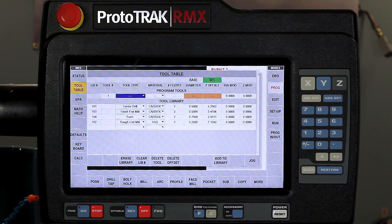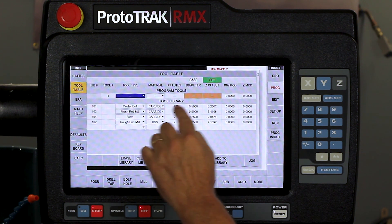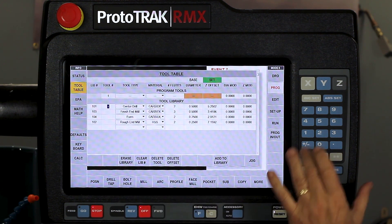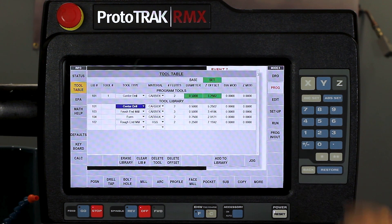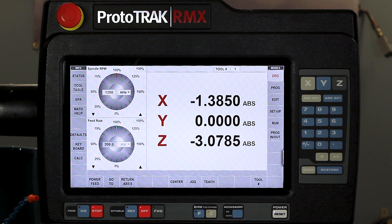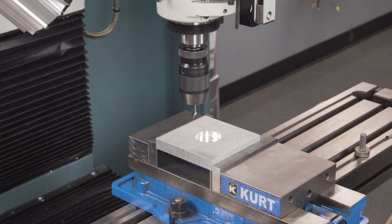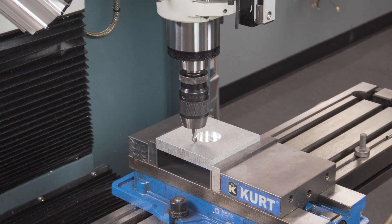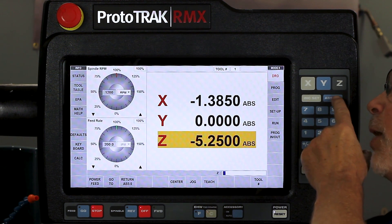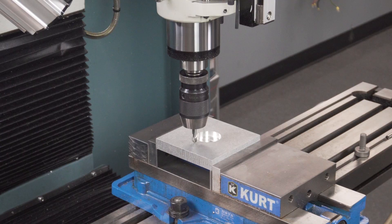I'm ready to make the part, but I have two more things to do. First, go to my tool table and assign the tool. I'm going to use the center drill that's in the tool library. This will be tool number one, and both my base reference and tool offset are already in here. Then I go to the DRO mode to set my Z zero and make sure it's correct. I touch the top of the part, notice it's off, so I go to Z absolute — now my tool is set correctly. I put the quill back up and lock it.